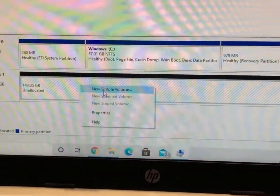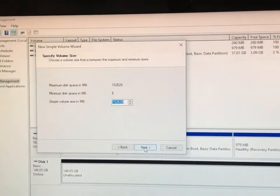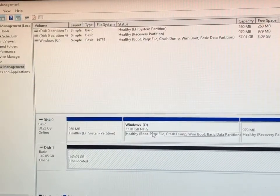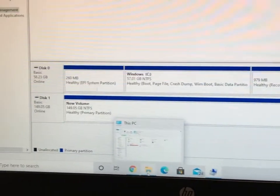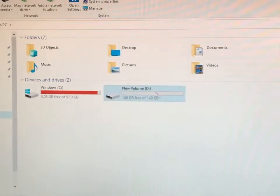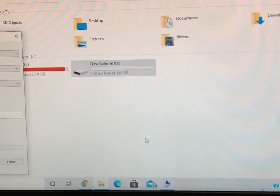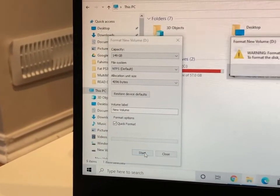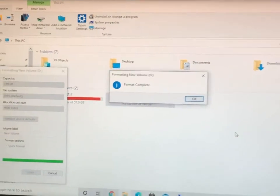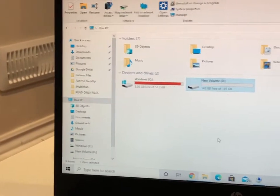The top option says New Simple Volume — what it does is create a shortcut on your PC. Click Next, do not change any numbers, just keep clicking Next and then Finish. Once you do that, if you go to This PC you should see the icon just like a USB drive. Now right-click and format it — it gives you a warning, no problem — go ahead and format everything. Your SSD was corrupted and now you've erased everything.